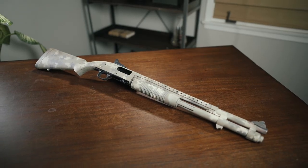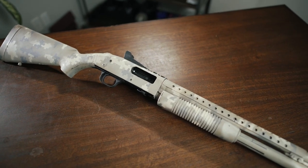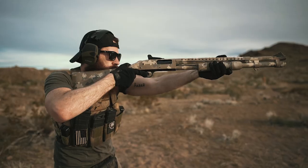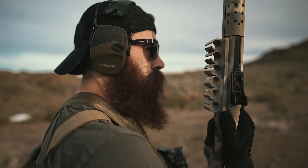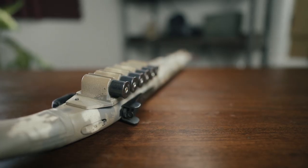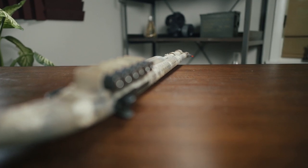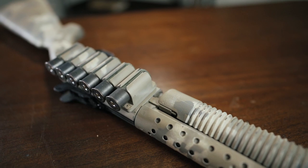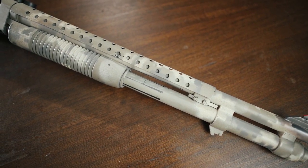Up next is our editor's Mossberg 590A1. This gun was set up to run heavy metal three gun comps that only allow pump action shotguns. The mag tube holds eight rounds plus one in the chamber, with an additional six on the side of the receiver. The ghost ring rear sight and high vis blade style front sight make target acquisition in a competition setting a tad bit easier, and the homebrewed stencil paint job adds plus five charisma. Additionally, the heat shield shields your hands from heat.